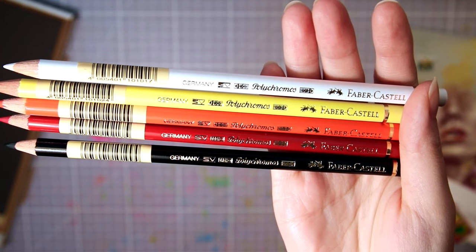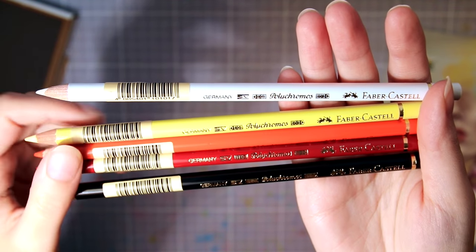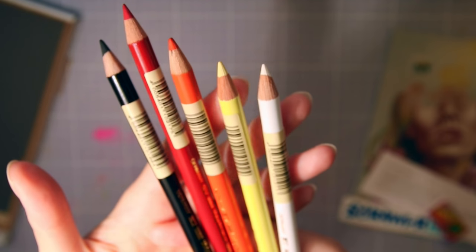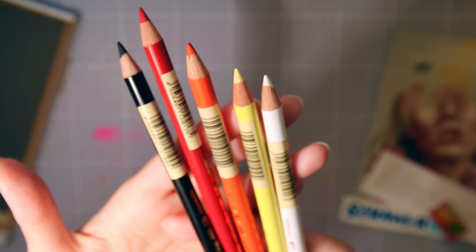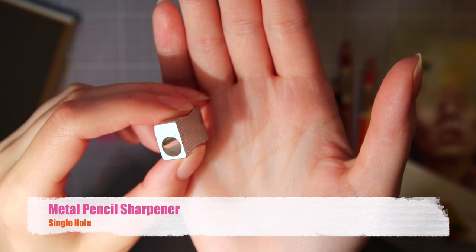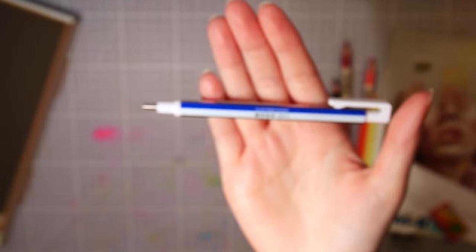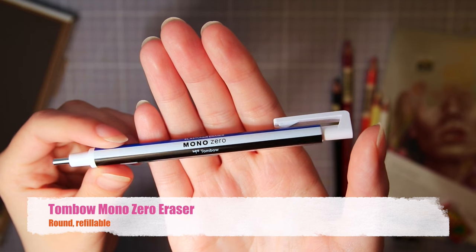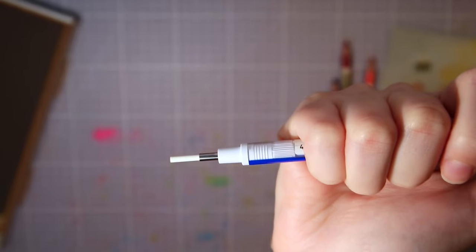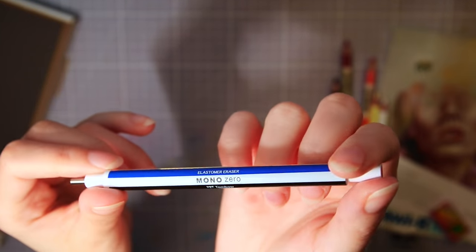I've used the Polychromos for years now, and I recently got a 120-piece set, so I already have a few of these. But it's really nice that they included them in the box so more people can try them out. There's also a little metal sharpener, and something that looks like a mechanical pencil but is actually an eraser — really nifty. I have something similar, but more like a traditional pencil. These are great for detail work like doing strands of hair.